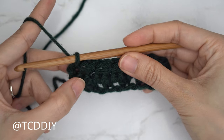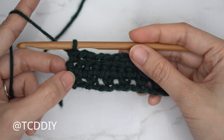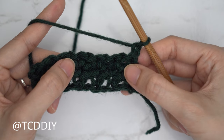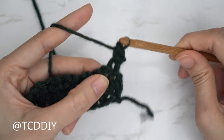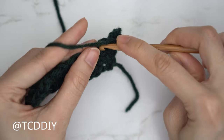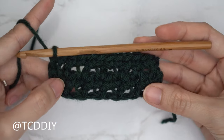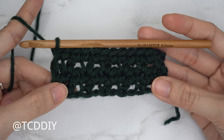We should now have three rows for our six row repeat finished. Row four is another single crochet row, so chain one, flip your work, and put one single crochet into every stitch and chain space till the end of the row. Find that first stitch from the previous row, insert with a single crochet, find the next stitch which should be a chain space, insert your hook with a single crochet, and continue to the end. Quick tip: you should have the same amount of stitches as chains when you started.